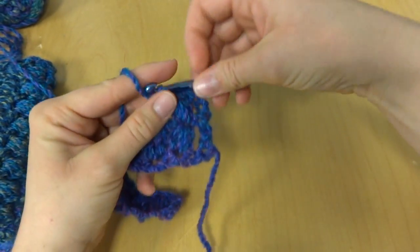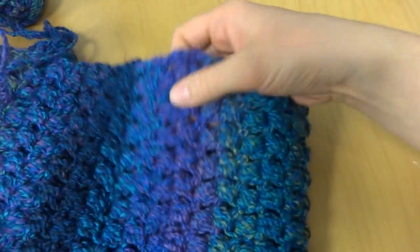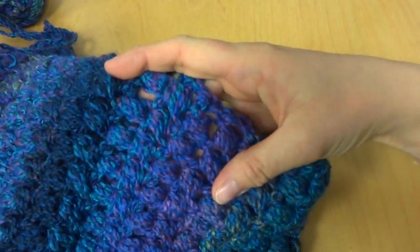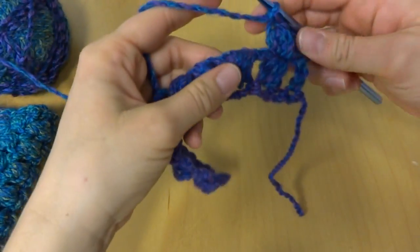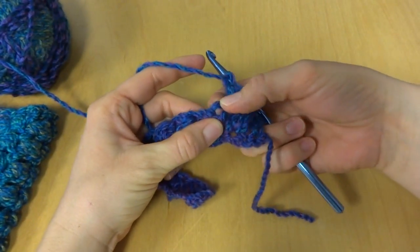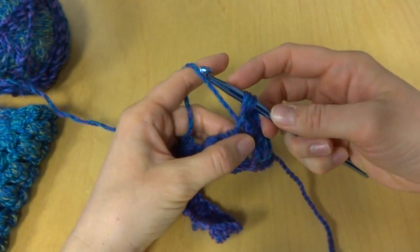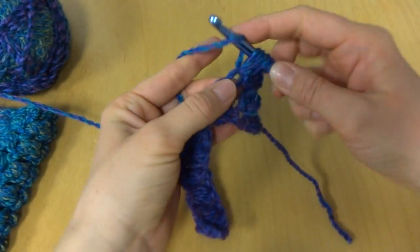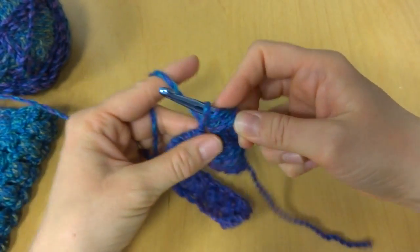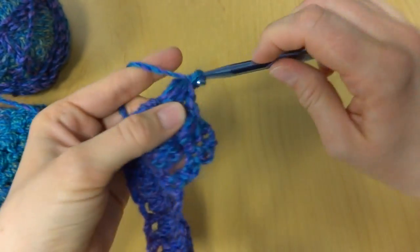There you go. See how those puff stitches are stacked just like in our finished scarf. So let's go on to the next puff stitch — the little stitch right above there — yarn around hook, bring up a loop, three loops, five loops, seven loops, bring it through all those, chain one.